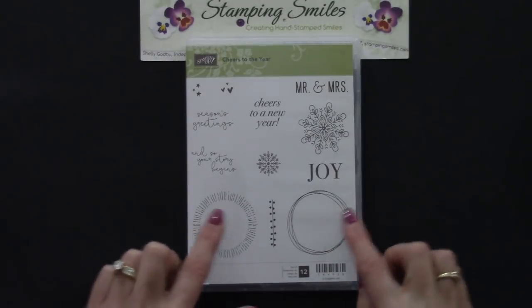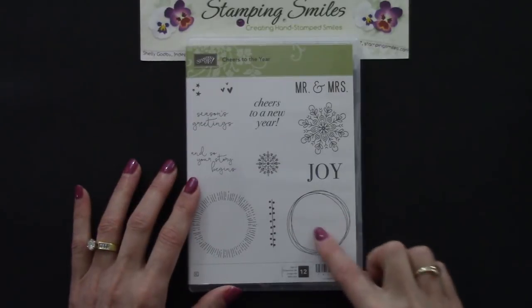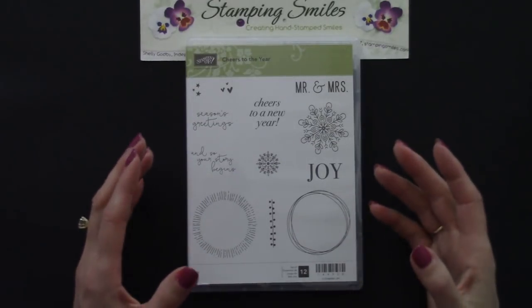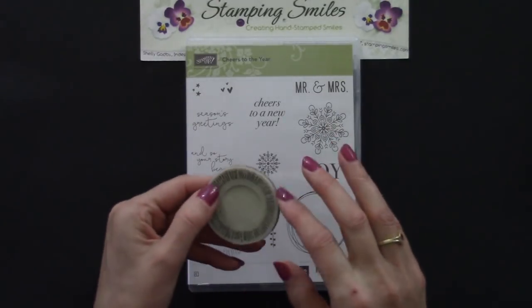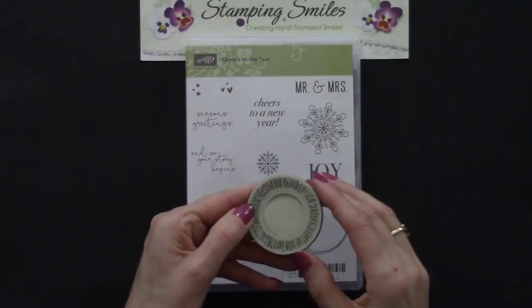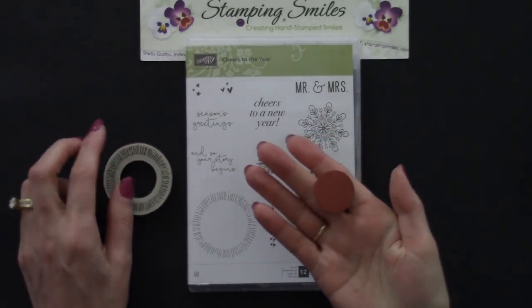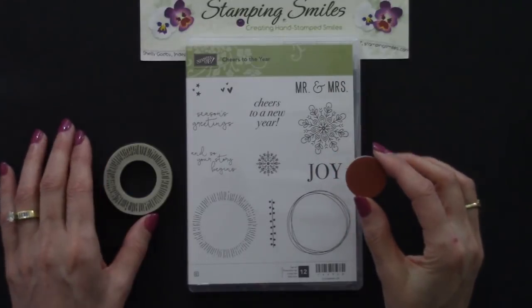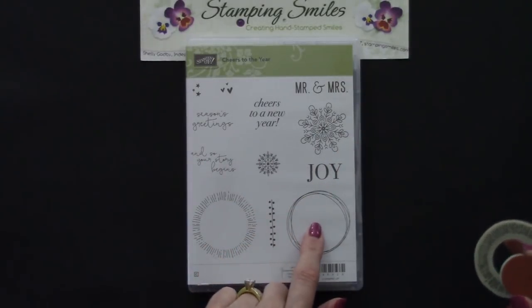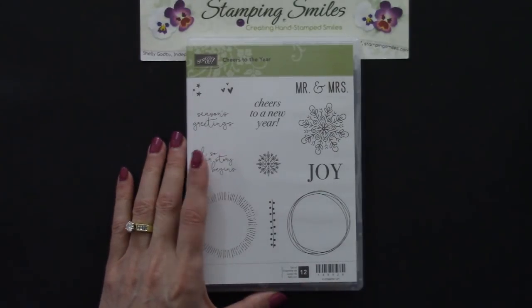I wanted to point out something about the Cheers to the Year stamp set. We have these two circle images that are empty in the center. That had always been a challenge because the center would get full of ink. Well, Stampin' Up! has done something cool — they've die-cut that center but left the rubber in there, and you just pop it out. When I popped that out, I thought: we have a sun, a moon, or sometimes we just want polka dots. We want to keep these pieces. It's not a perfect circle, but it's going to be really cool, and we're going to use it on our Clean and Simple Cheers to the Year card.